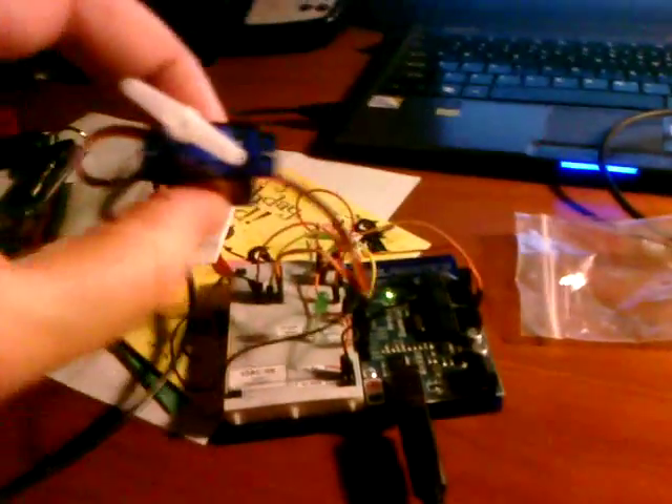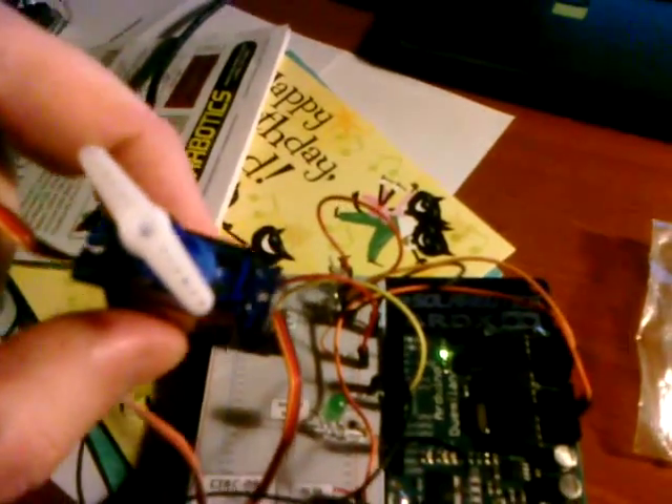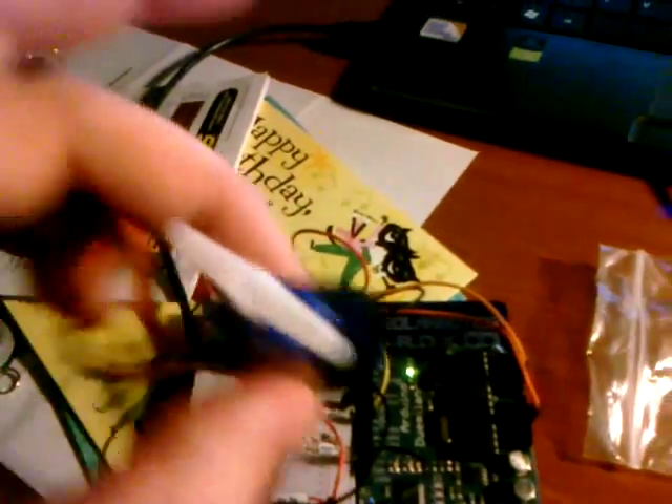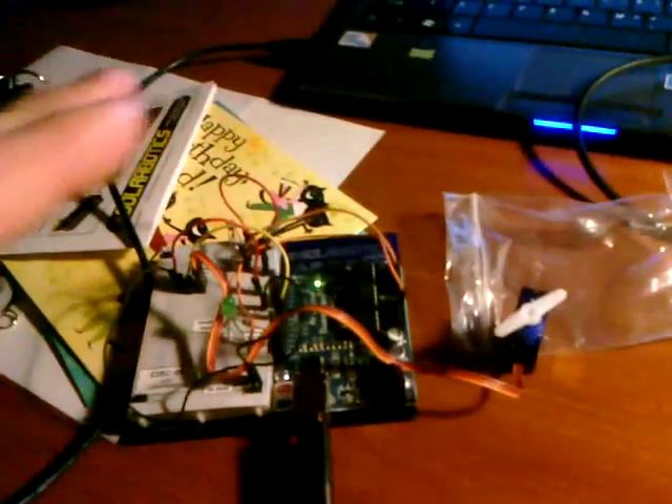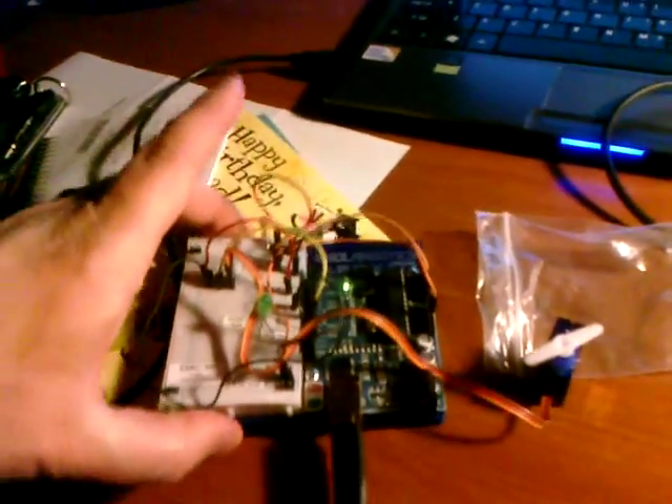This is pretty cool. What I've done is I've wired up a servo to a photoresistor. So if I cover the photoresistor, it causes the servo to move, and I've got a light on the right here.